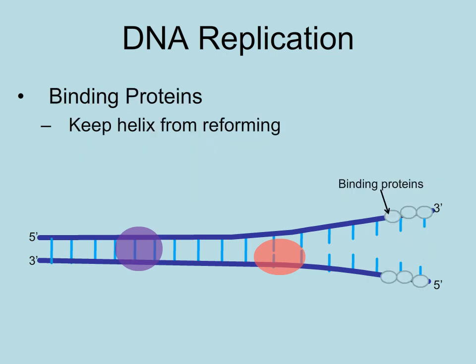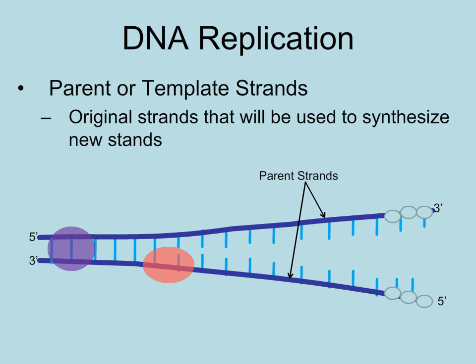Single-stranded binding proteins hold the two strands apart so that the hydrogen bonds between the bases don't reform. The two strands of the helix that were just separated are called parent or template strands, as these will be used to synthesize the new strands.